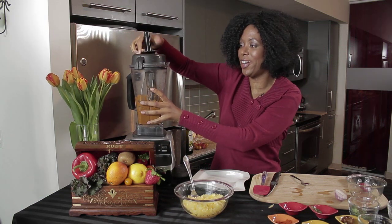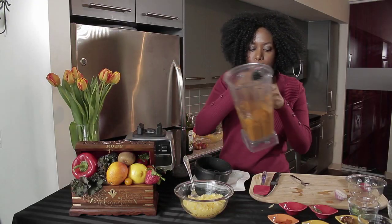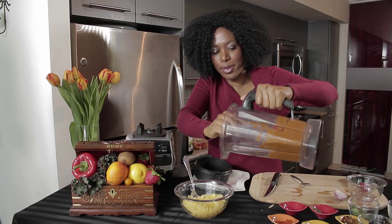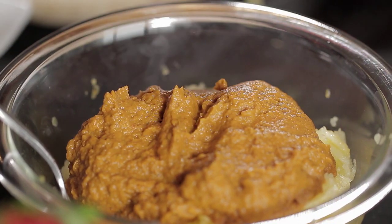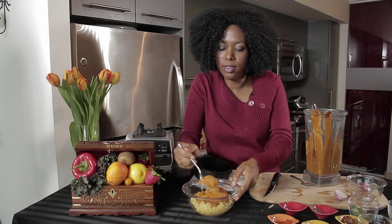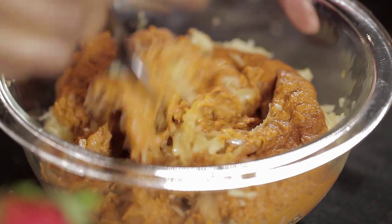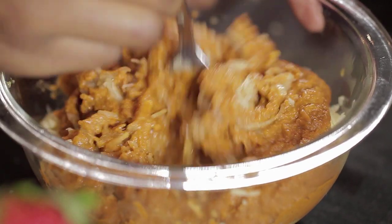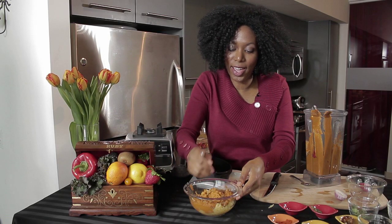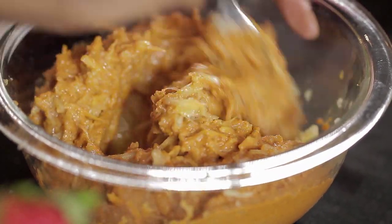Now we're all done with the blending and we're just going to take this sauce and pour it right over our spaghetti squash. Some people like to heat up the spaghetti squash just a little bit, even if it's raw, which is fine — it gives it a nice warm texture. Then you just mix this all together. It smells delicious. Add a little more spaghetti squash so you have enough, and you're done.